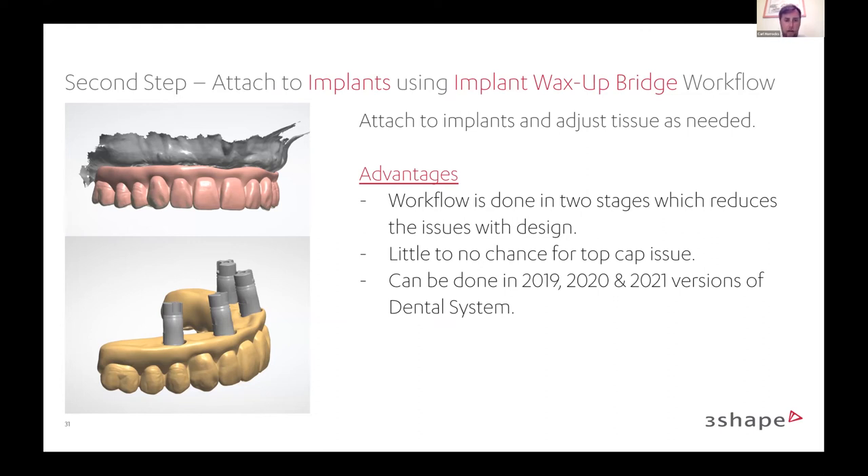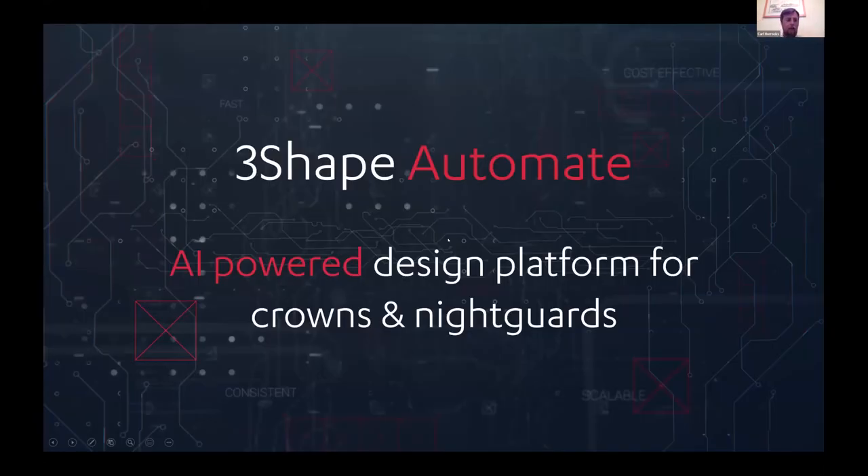Thinking outside the box with all the different modules and tools, coming up with some innovation on this new workflow. You can check out social media sites where someone posted an in-depth video on this. The labs doing this workflow really enjoy the ease of the denture module. It might need two cases to get the scans and designs into a wax-up bridge case, but even that added time is very manageable to produce these All-on-X pieces. Just wanted to get everyone thinking about how you can innovate with the tools at your disposal.